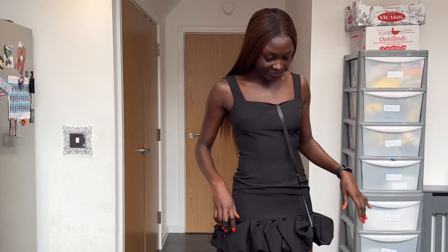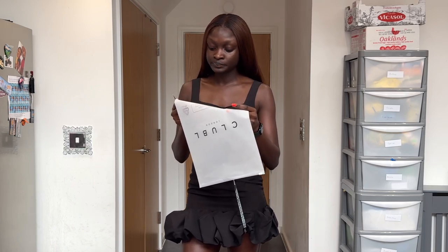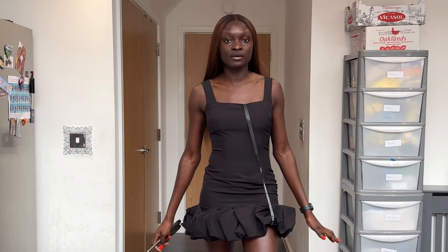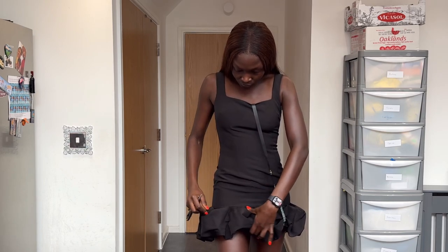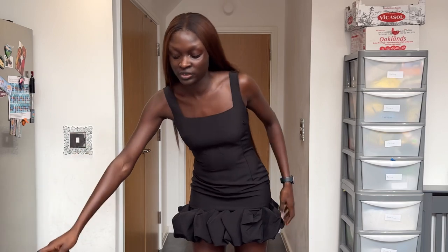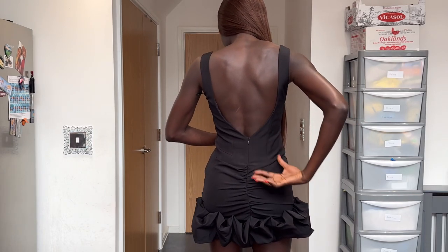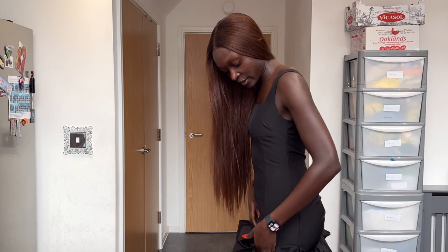First up, we have this gorgeous black dress — it's called the Black Strappy Mini Dress with Ruffle Trim, and this is a size 8 because I'm a UK size 8. I think a black dress is a must-have — whether it's a slip dress, bandeau, whatever — a black dress is always a statement. I like that this is very simple, just the side darts and this ruffle detail. It has a bit of hold around the thighs, and this is the back — it has this deep V-back, which is very sexy. Just pair it with gold jewelry, hair up, and black heels and you're good to go.